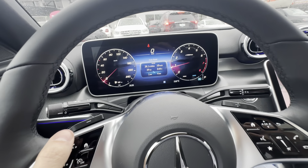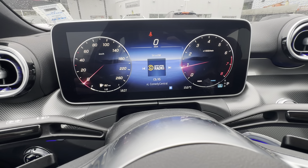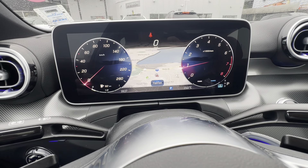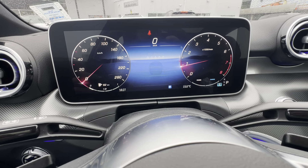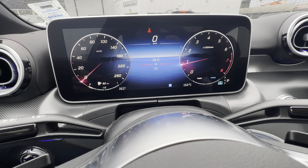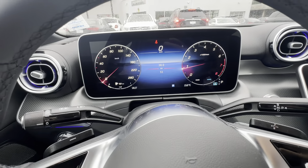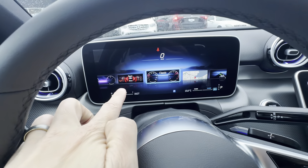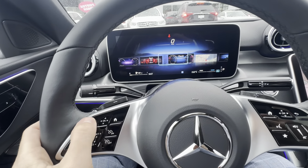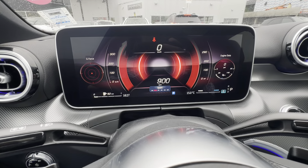Just like on a smartphone, if I start swiping on the OK button, you can see the middle is changing what's on display. This data in the middle is what they call trip data — I'm changing what I want displayed there. If I click the house, it zooms out and you can see other gauge options to the left or right. I swipe over, click OK, and now that's my sport gauges.